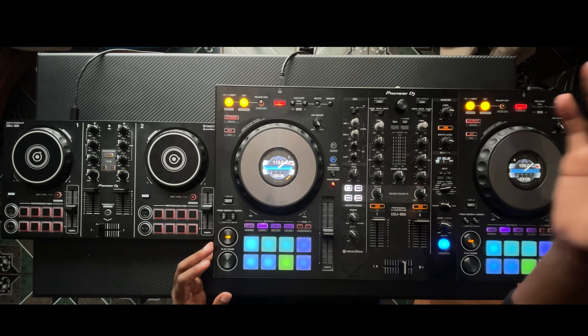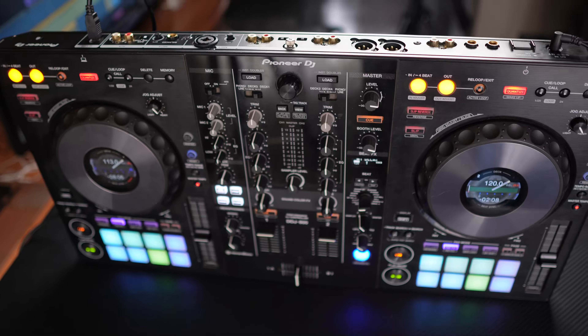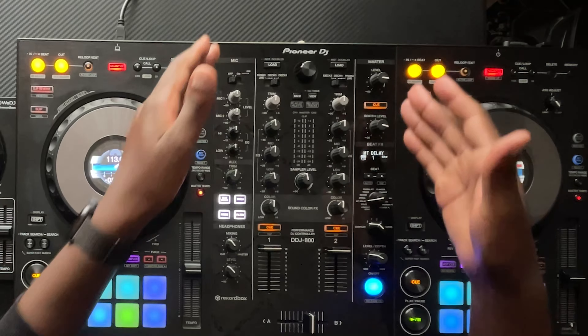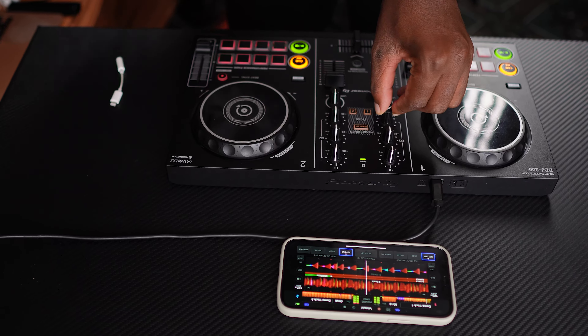Moving on to features — this is not going to be fair. The expensive DDJ-800 has three audio outputs, two microphone inputs, and an aux input to play music from your phone. The cheap DDJ-200 has none of that. The DDJ-800 can be used as a standalone mixer, has bigger jog wheels with screens showing song information, and its player section mirrors the Club Standard Pioneer CDJ-2000 Nexus. It also has jog adjust to control spin time. The mixer section is nearly identical to club standard mixers, making the transition to a club setup seamless. The DDJ-200 does have Bluetooth to connect to an iPad or phone, which the DDJ-800 lacks — but this is still a clear win for the more expensive one.